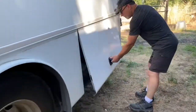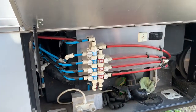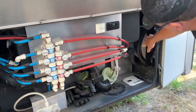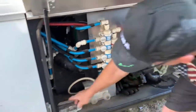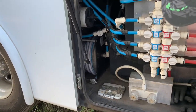Last but not least, this is your wet bay with your PEX manifold, where you can shut off the water to various places in the coach. This has a power cord reel — it pulls out manually and reels in with power. Same with your water hose: it reels out manually, I believe it's 50 feet, and it will reel back in also.